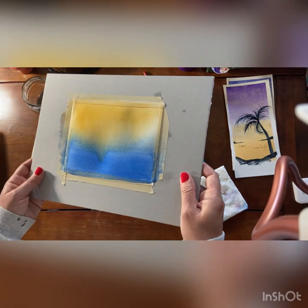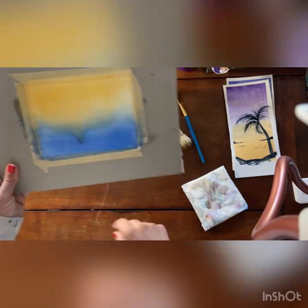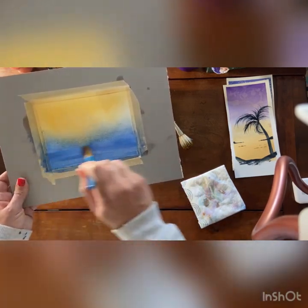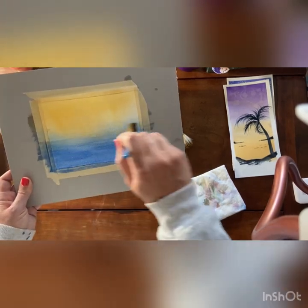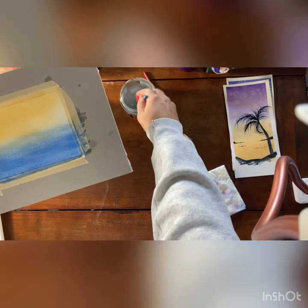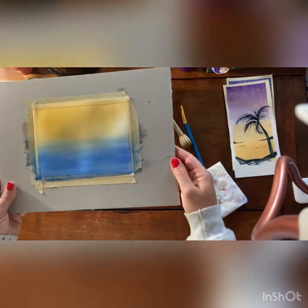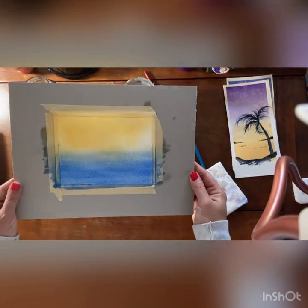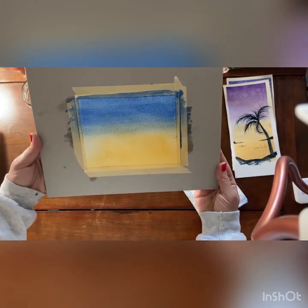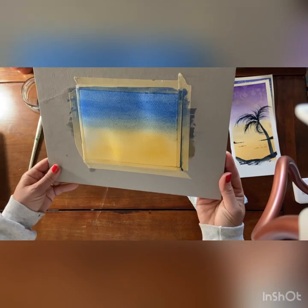My paper is buckling a little bit, so wherever it buckles it's going to cause a little bit of a back run to happen. Sometimes you have to coax it back into place, and you can only do this while it's still wet. And that is how you do a two-color wash or gradient — it makes a really nice sky or background.